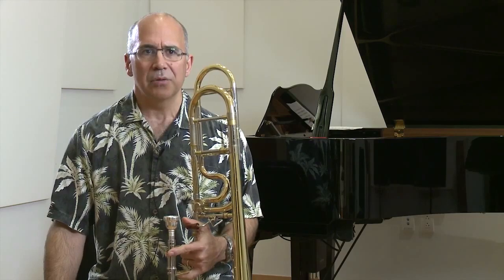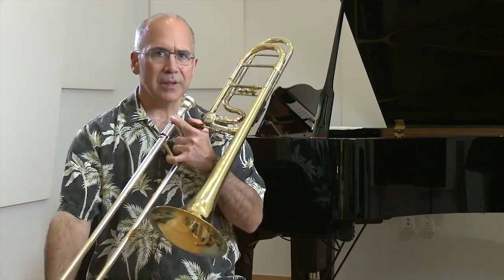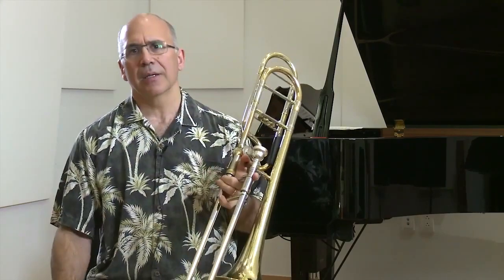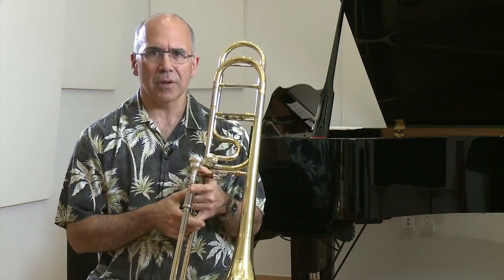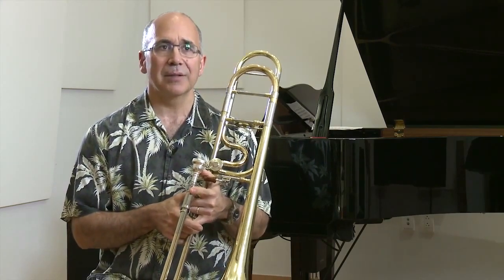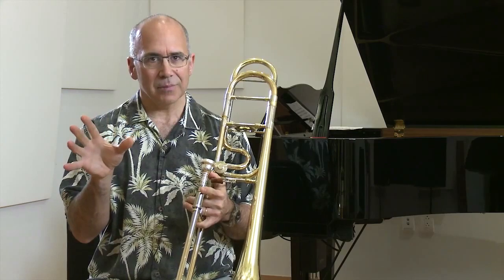I think it's important to recognize when you're squeaking something and when you're actually getting the entire note. So right now I'm just going to demonstrate the Zarathustra passage — the trombone solo that actually plays with, I believe, the sixth horn.